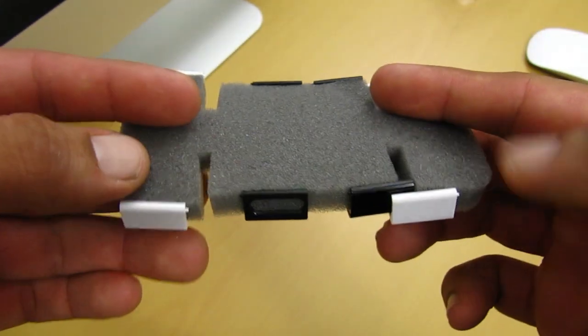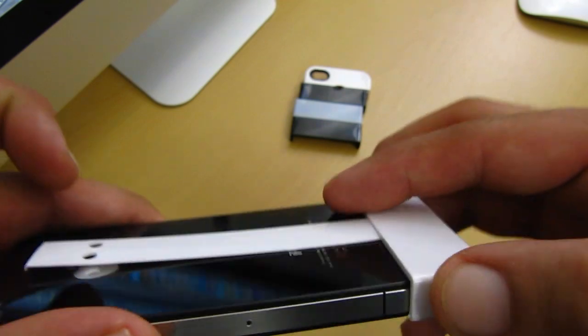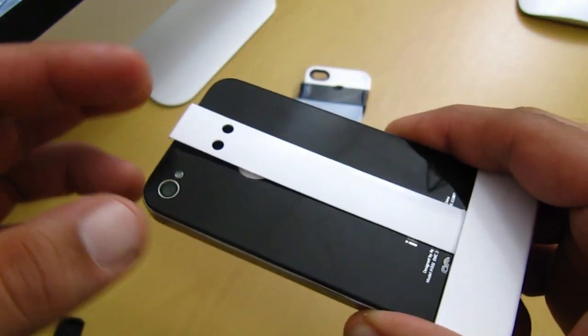Casemate also includes 4 extra stacks in case you want to change the colors on your case. When it comes to putting the case on your iPhone 4, it does take a little bit of time. You're going to want to start with the bottom piece first, which has a sort of center piece — like a rail.